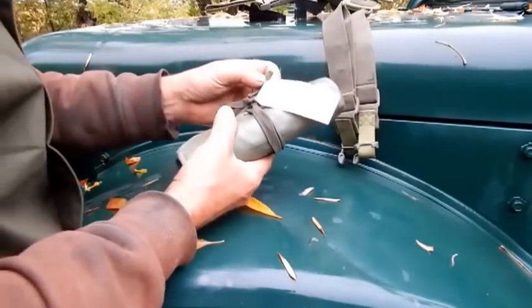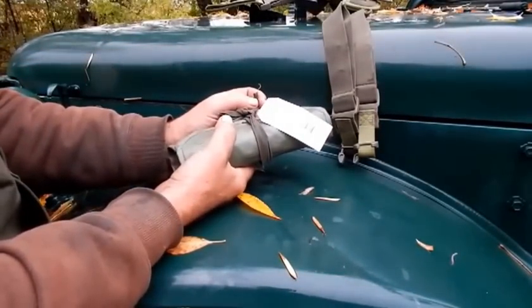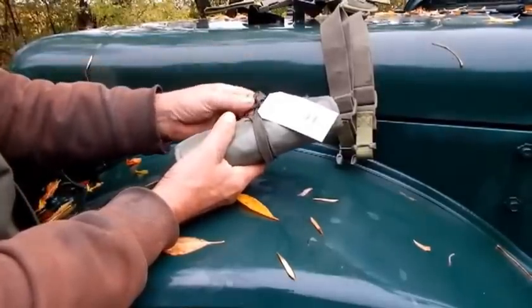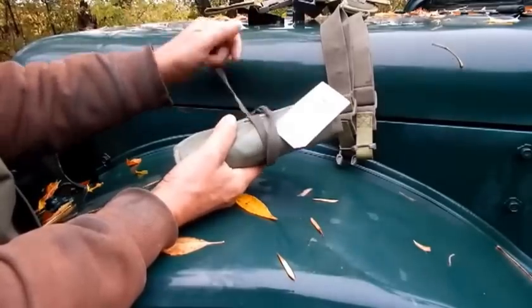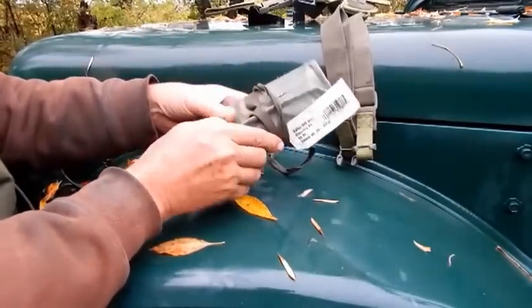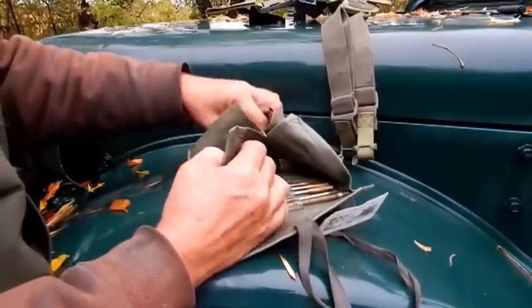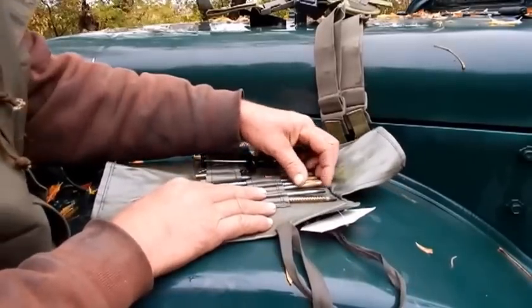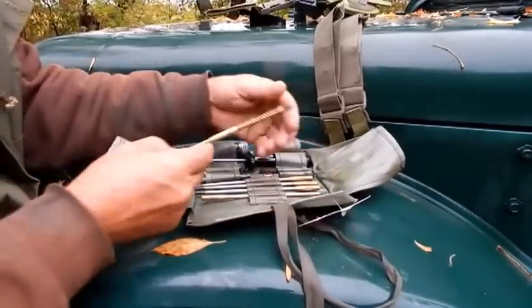Another thing I didn't mention that I picked up — I think I got three of these. It's a gun cleaning kit. Sig — it's Swiss. It fits .30 to .50 caliber. And these are $9.95. Very nice — solid steel, heavy brass. A very good gun cleaning kit.